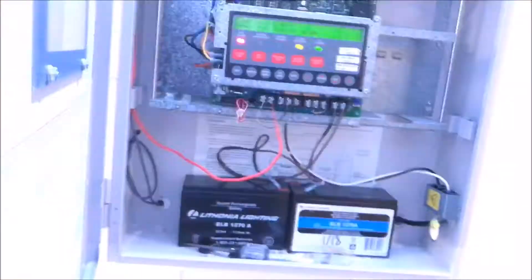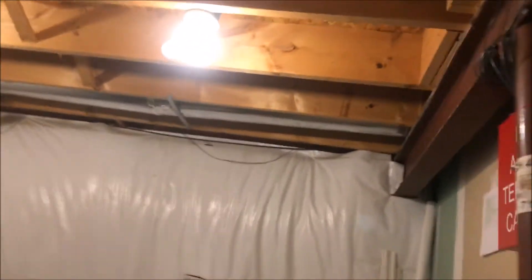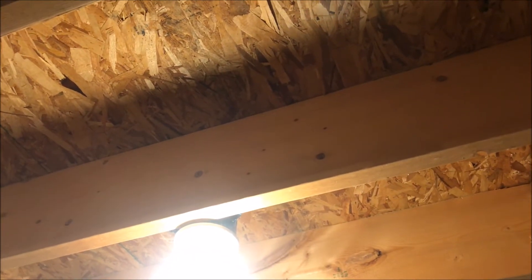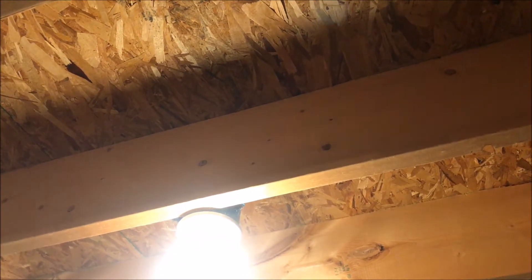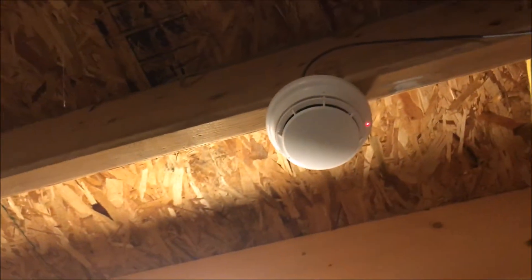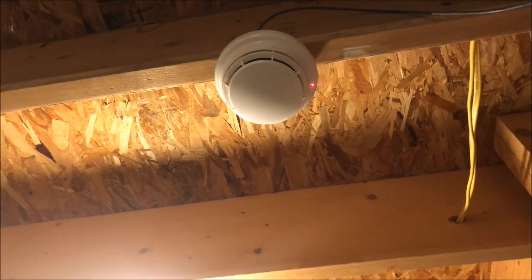We now have the panel silenced and everything is reset, so we will throw a system reset in the panel. While the panel is resetting, I'm going to take the head off and put this back on. I have no clue why this has the LED on — I have no clue why this is being like this.